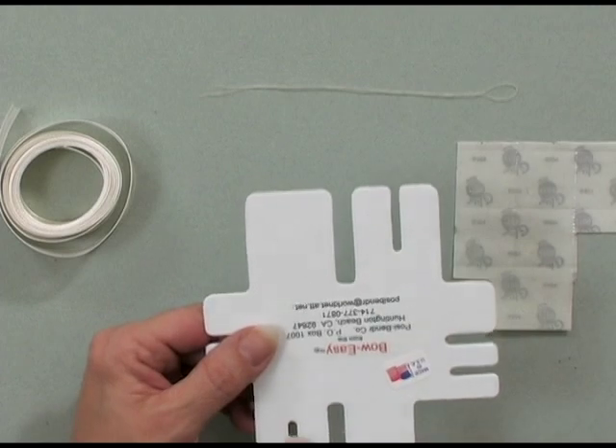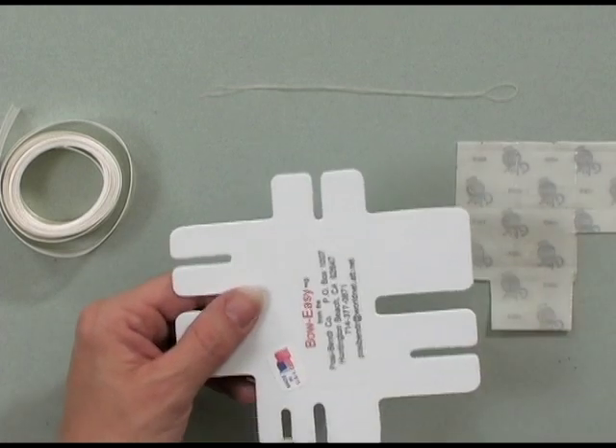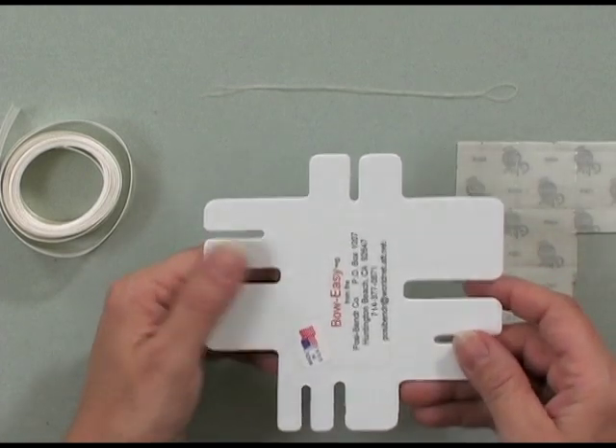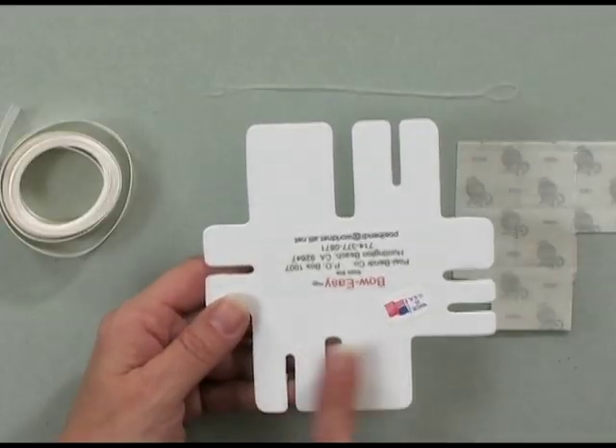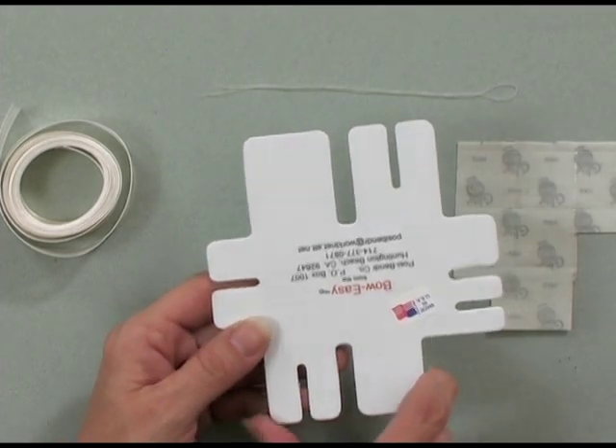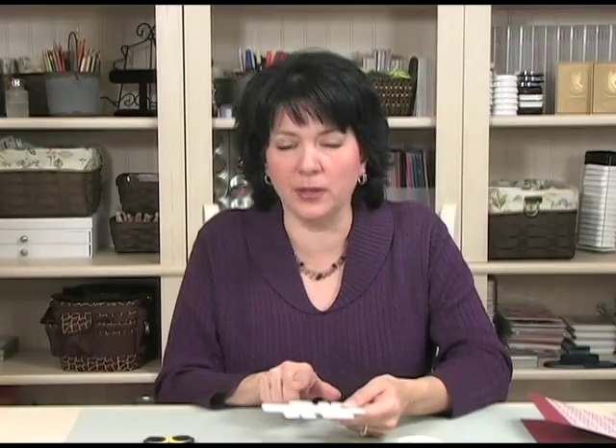Here's one bow size, here's two bows, and here's two bows — it'll make a lot more sense once you see me create a bow using the Bow Easy. The one I'm going to use is this mid-size one. It's not the biggest, but it's the next-to-biggest size, because it really makes a nice, beautiful bow for the front of a card project.